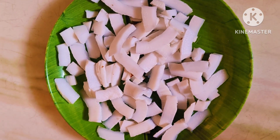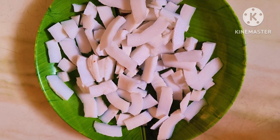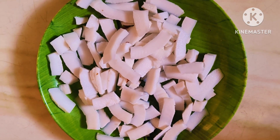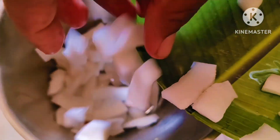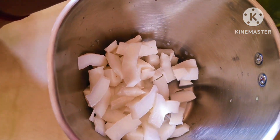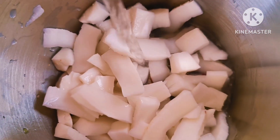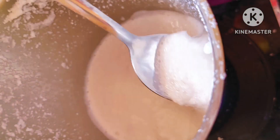First, I have to cut the lid and add it to the mixer jar. I will add the mix to the mixer jar and make it consistent with the water.